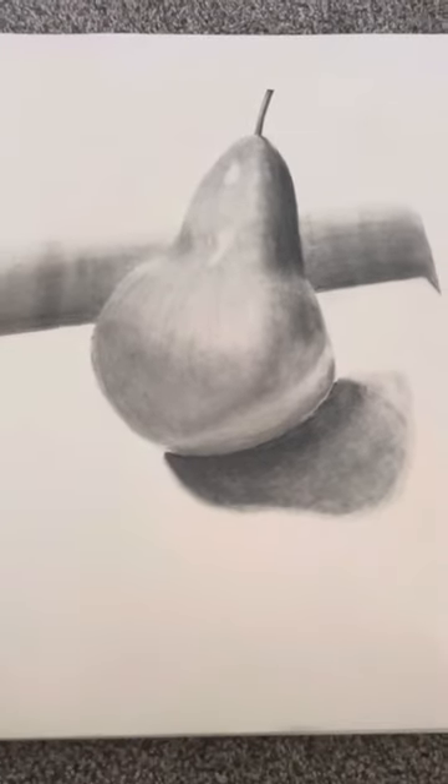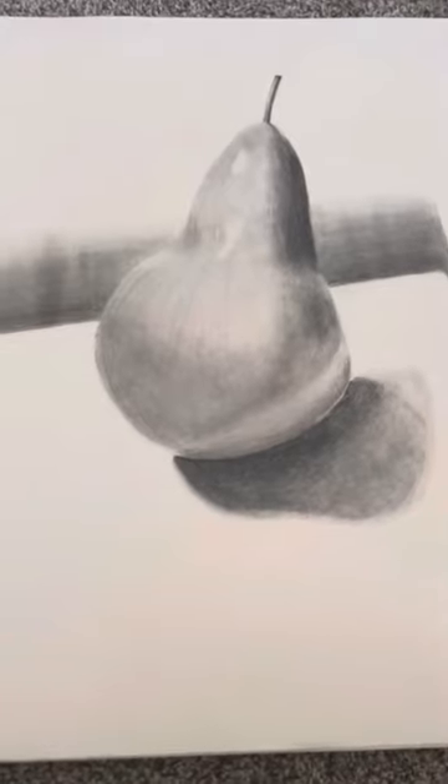So yeah, this is my drawing and thank you for watching. Bye.